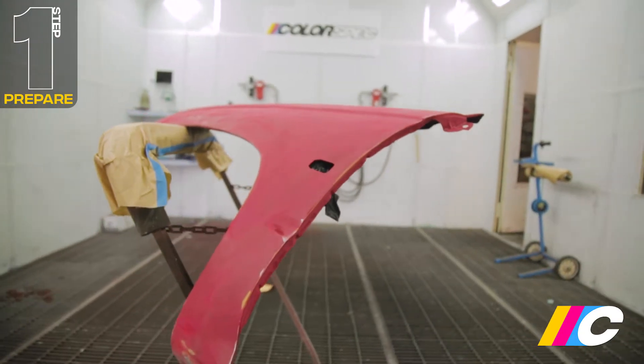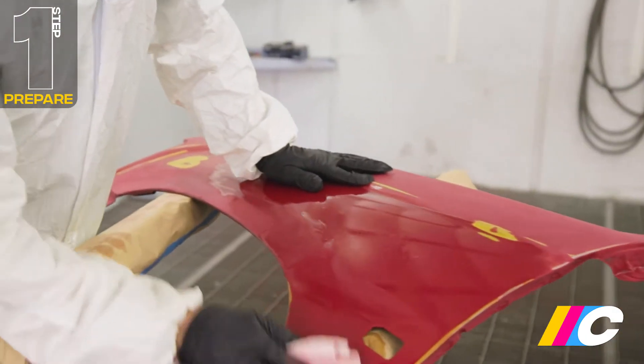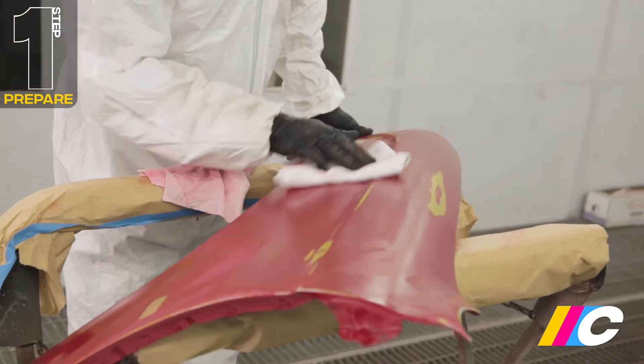With sanding finished, clean the surface with wax and grease remover. You'll want to wipe it on with a clean cotton cloth, before giving it a final wipe with a second dry cloth.